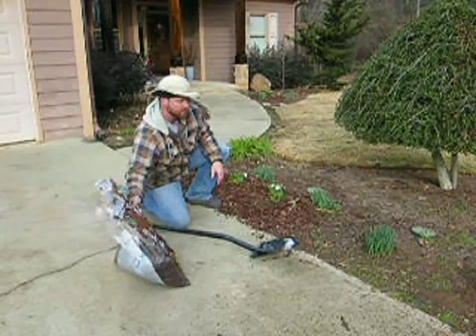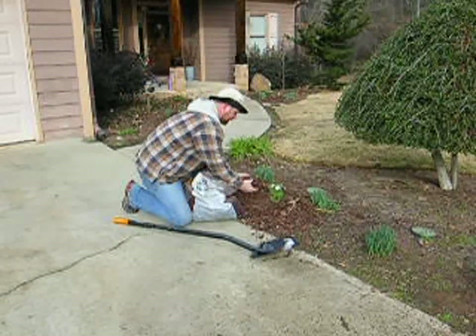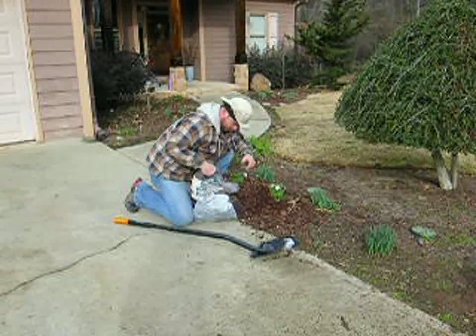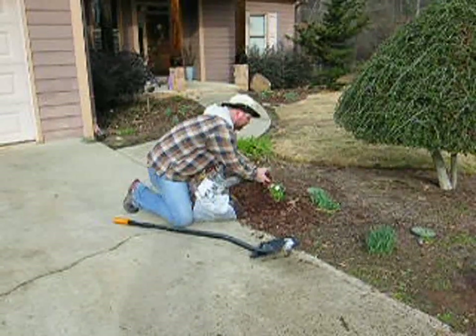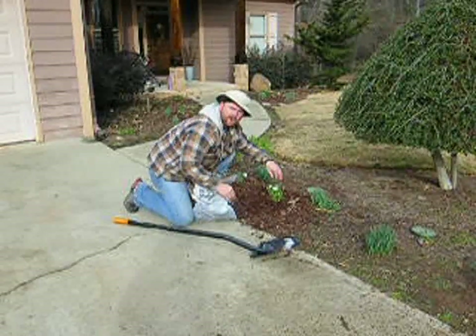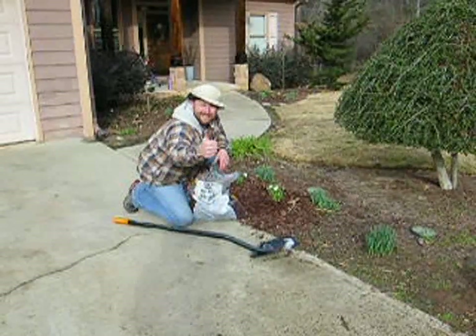I get him in there nice and tuck him in good, like mommy tucks you in bed at night. And then, this is essential — we take some of this mulch, this brown colored mulch, and we spread it all around so that there'll be no weeds that come up in this area right here. There we go, just like that. Any questions? Oh wait, that's the video — you can't ask questions. Thank you, thank you.